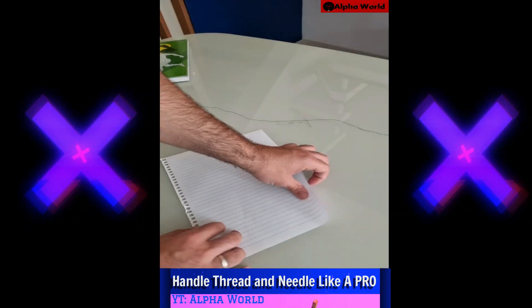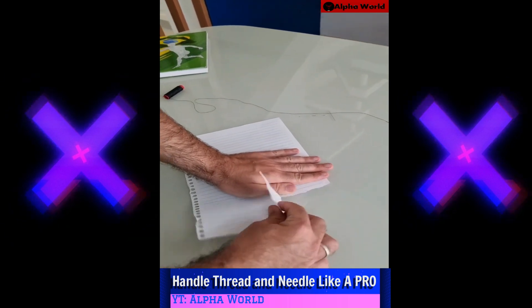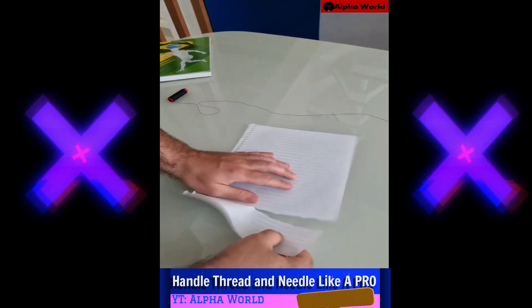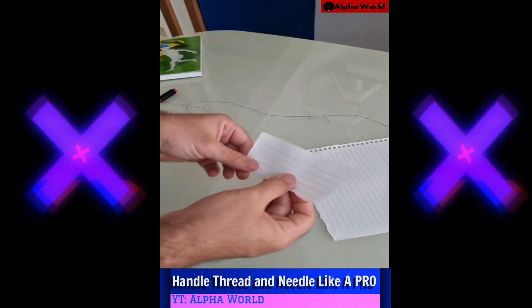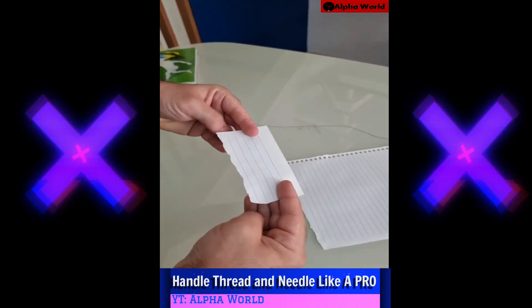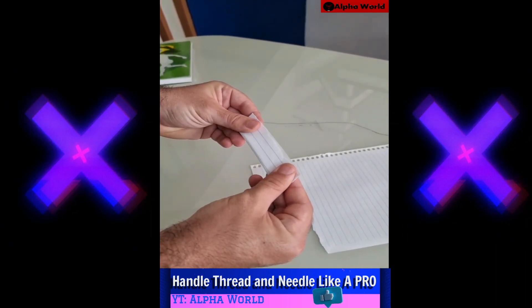Tear off a piece about this size. Don't worry if it doesn't look perfectly straight — that's alright, this piece here is just great. After that you're gonna fold it in half, just like this, fold it this way.